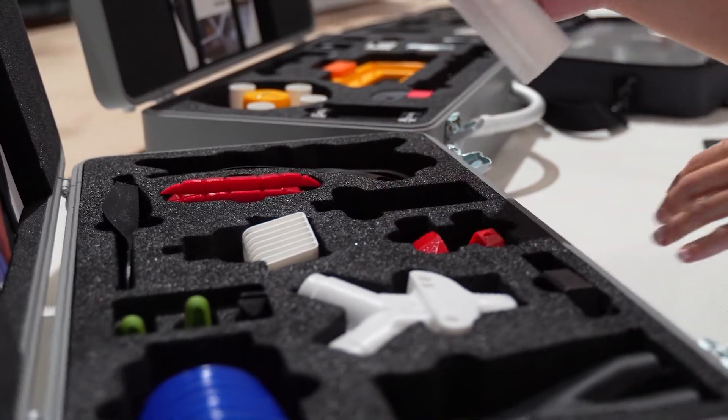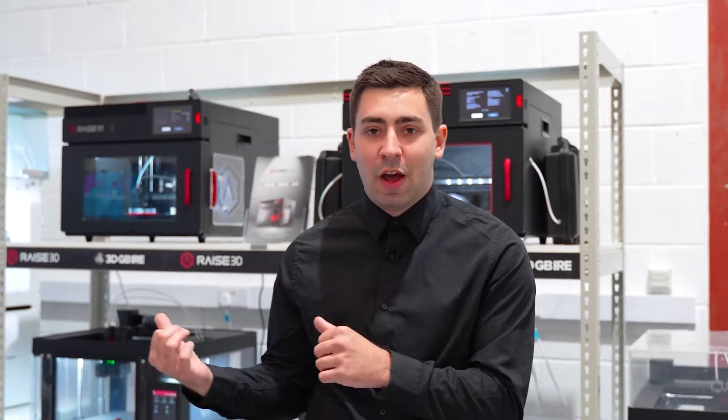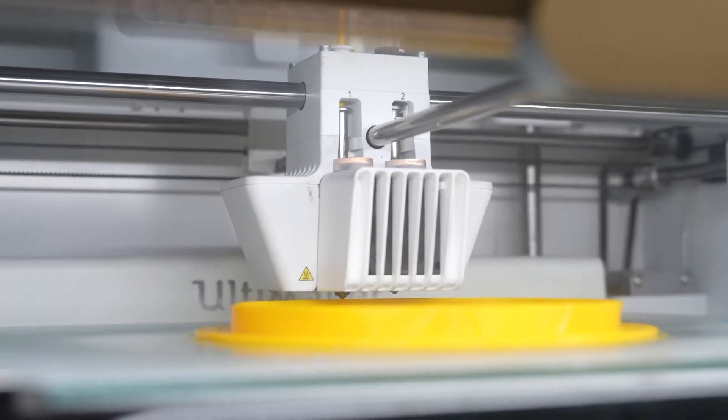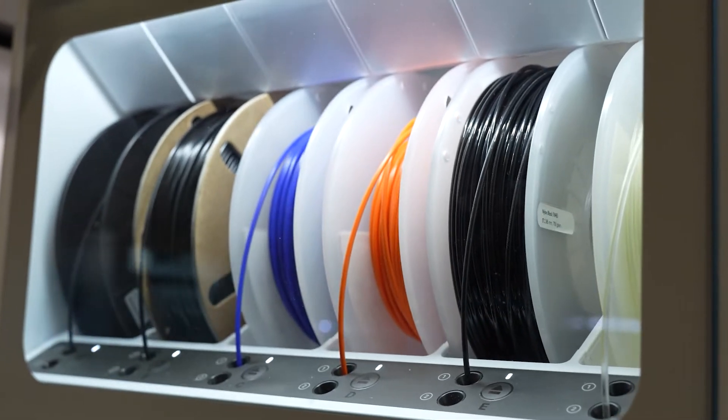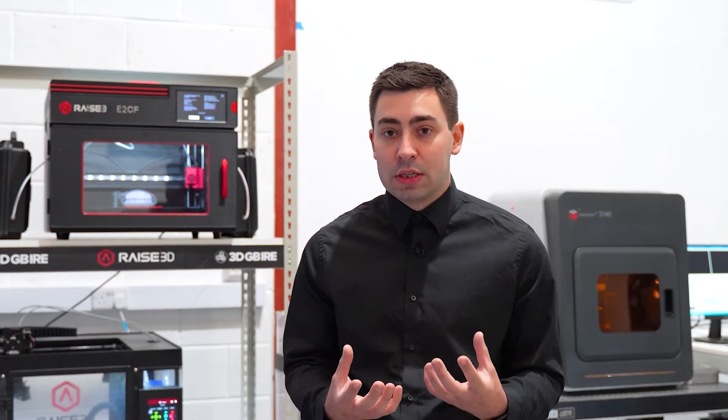As part of the process of getting customers integrated and using additive manufacturing, we start off typically with an FFF or an FDM machine, which are the machines that we have behind me here. So we have RAISE 3D, Ultimaker and BCN 3D. Those machines are really easy for us to integrate into customer sites, give a really good understanding of how additive can complement the technologies, and also offer a lot of different materials so you can really hit the ground running.